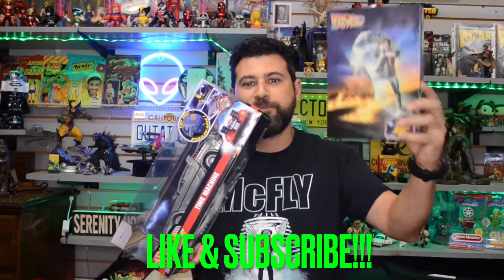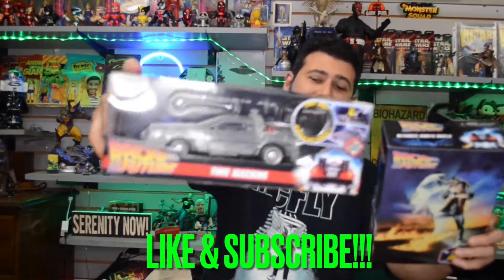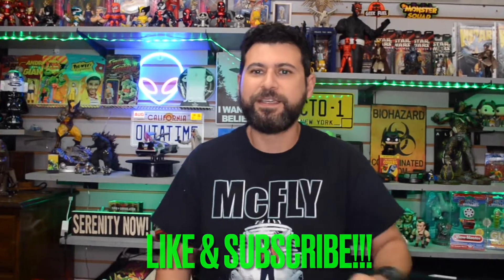What's up everybody, welcome back to another episode. I'm your host JV, and today we're finally opening something that should have been opened a long time ago — Marty and the DeLorean from Back to the Future Part 1. I've had these for at least a month just sitting around, meaning to get to this unboxing, but life happens, work happens. I've got time now, so let's do this.